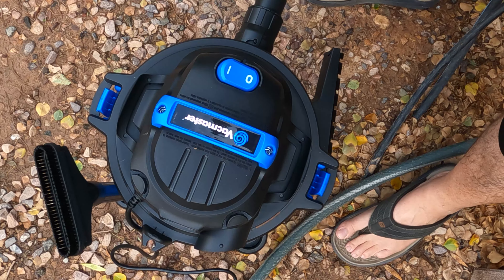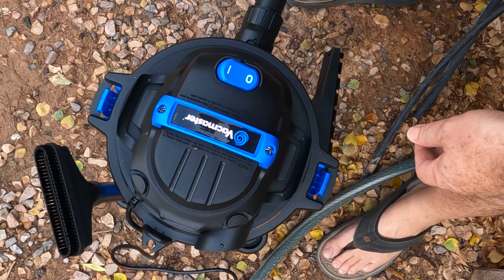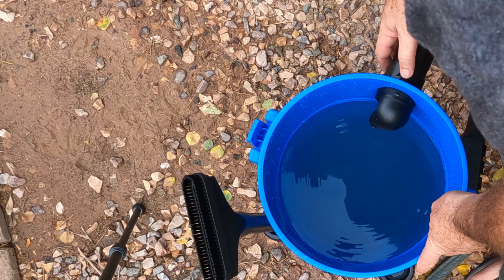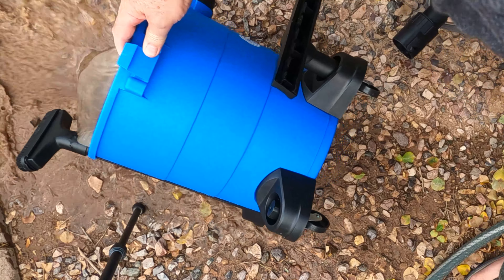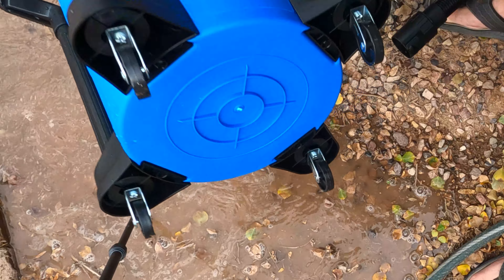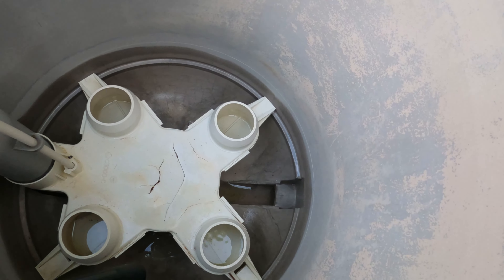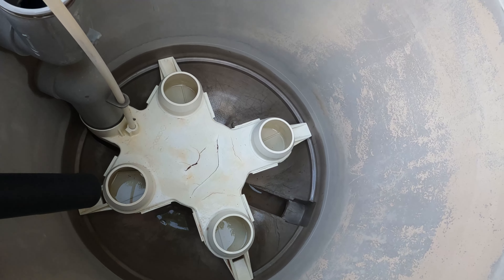It sounds like it's full. We'll go ahead and unplug it and open it up — yeah, it looks like it's full. I'll go ahead and dump this. Just unlock it and disconnect it. That looks like it did pretty good. This is all cleaned out really nice — it did a really good job of getting all that water out of there.